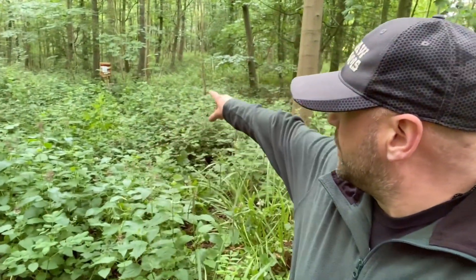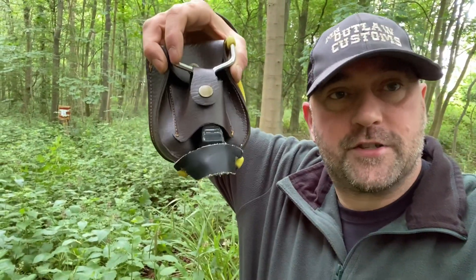Hello again YouTube, Mad Dog here, welcome back to my channel. As you can see I'm back up the woods and just behind me over on that old tree stump I've got a cardboard box filled with wadding as a target, and today I'm going to be doing a little bit of slingshot practice, so stay with me and let's have some slingshot fun.